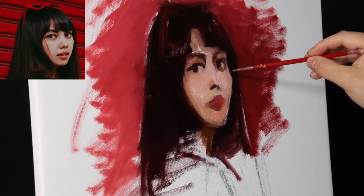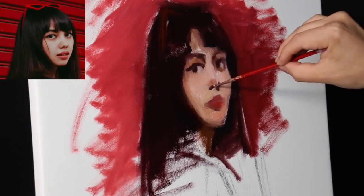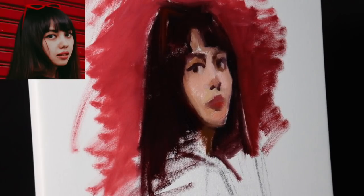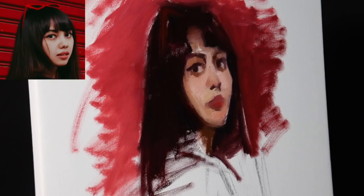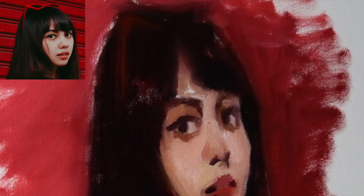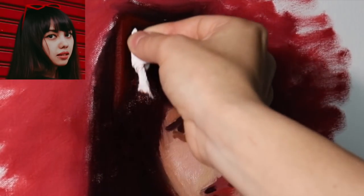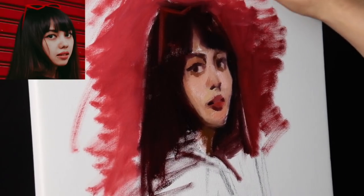We're going to return to the topic of layering later on in the episode, as this painting will involve two layers. When you're working with oil paints, if you paint a little bit thinner in your first layer, as I'm doing here, the painting will tend to dry a little bit faster. Also, if you use a moderate amount of fast drying medium — tiny bits, not a lot — it will actually help it dry faster than using a whole lot of fast drying medium, which can have the opposite effect.